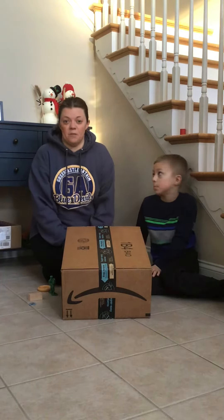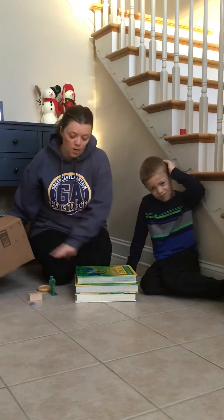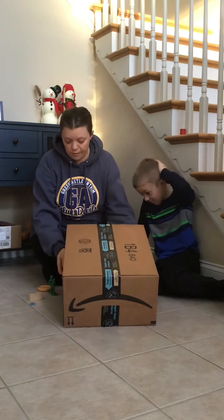Jackson and I are going to demonstrate how you do your slide. I have several books — these are my husband's geography textbooks — and then I have an Amazon box because I have a few of those lying around.